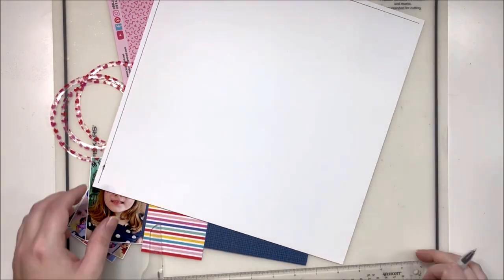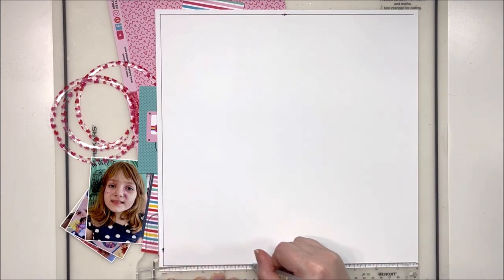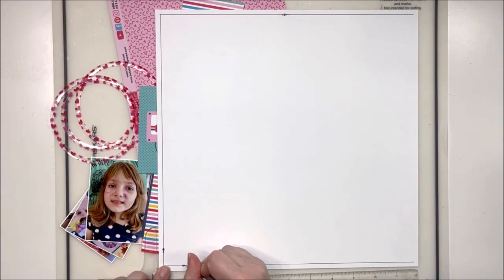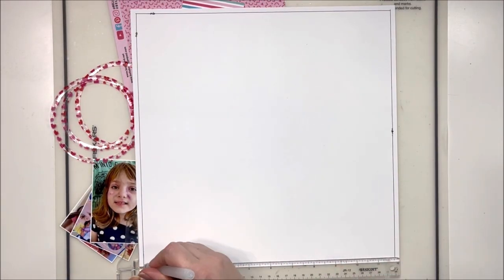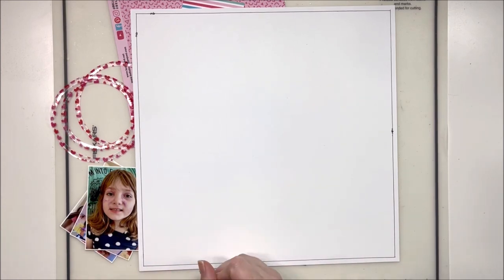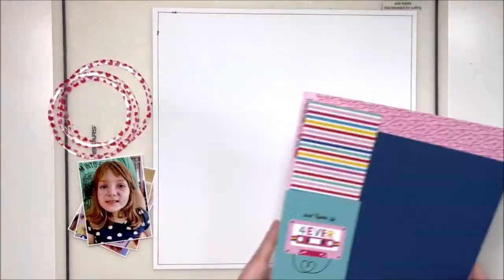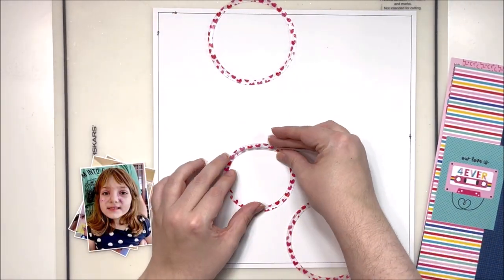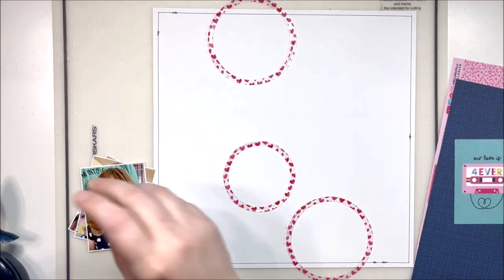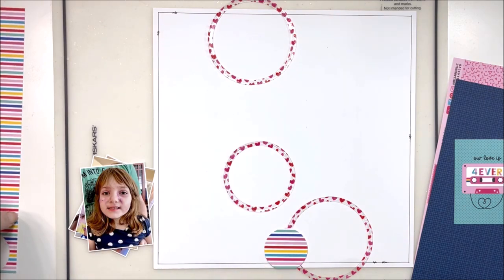The theme we were supposed to be using this time was circles and acetate, so I do have some beautiful acetate frames over here on the left side that I created using my circle frame dies. I used the beautiful acetate clear cuts from Bella Boulevard — it has a bunch of little hearts on it and it matches perfectly to this collection. I did that off camera because I had to go a little wild with my die cutter. I don't know if you've tried to cut acetate, but it is tricky — I had to trim it out even more because it wouldn't cut all the way through.